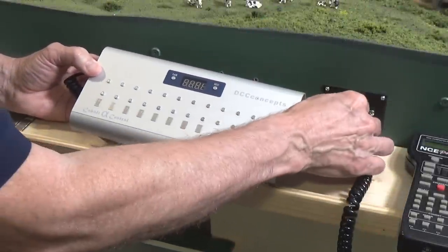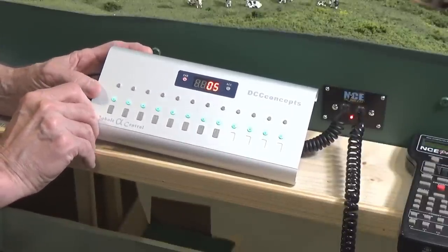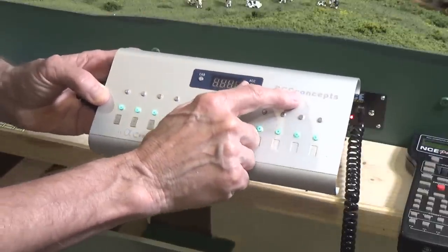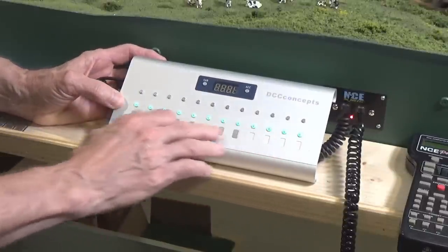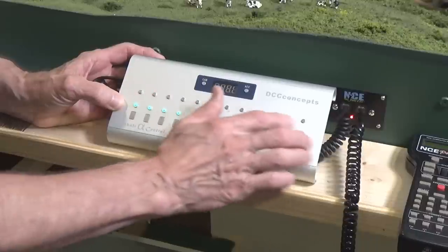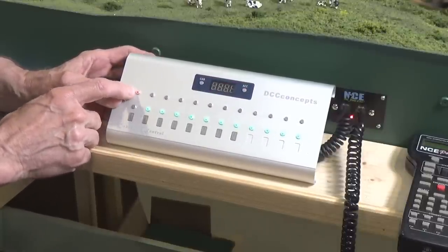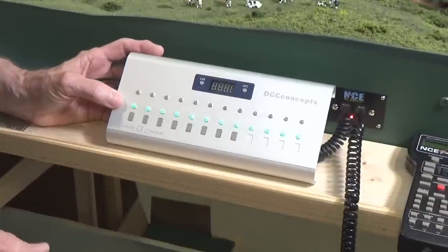To install this, all you have to do is plug it in and turn on the little power switch on the end. You can see it comes up and says cab 05, which is what I set it to, and there's a little blue pilot light that comes on. All of the turnouts are set as green, showing my straight-through route, and the red button is my thrown turnout. So if I throw number one, that indicates turnout number one has now been thrown to the thrown position. It works great right out of the box.